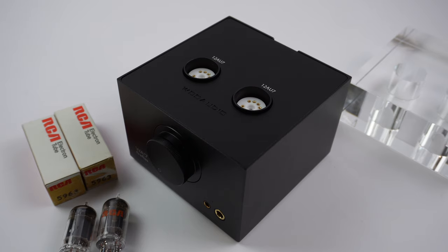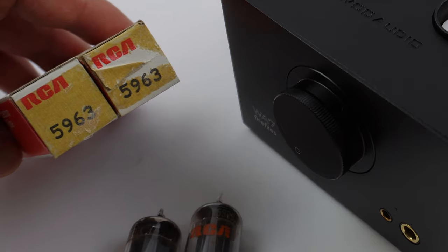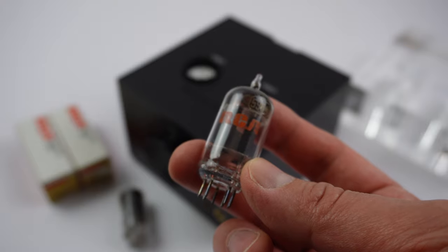First you need to install the supplied tubes. In the box there should be a pair of either 5963 or 12AU7 tubes. Pay close attention to the pins on the tubes.